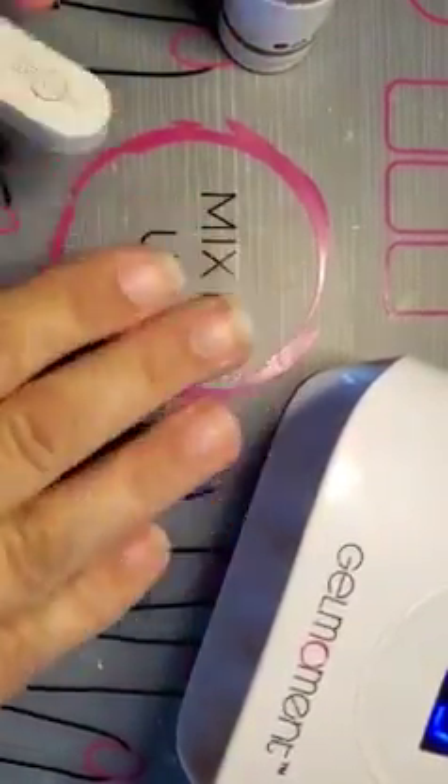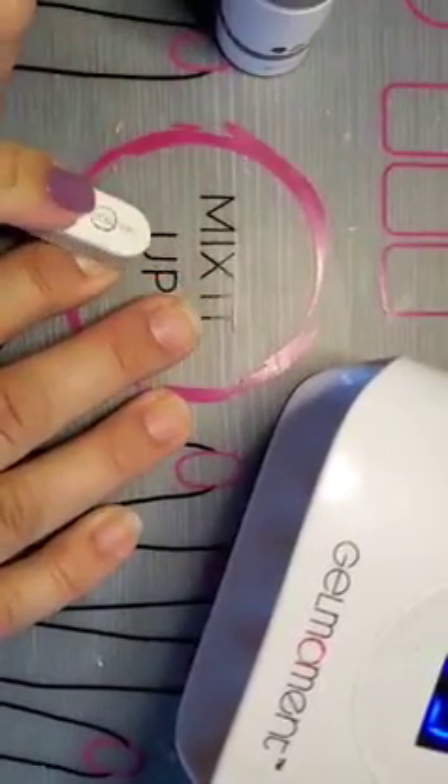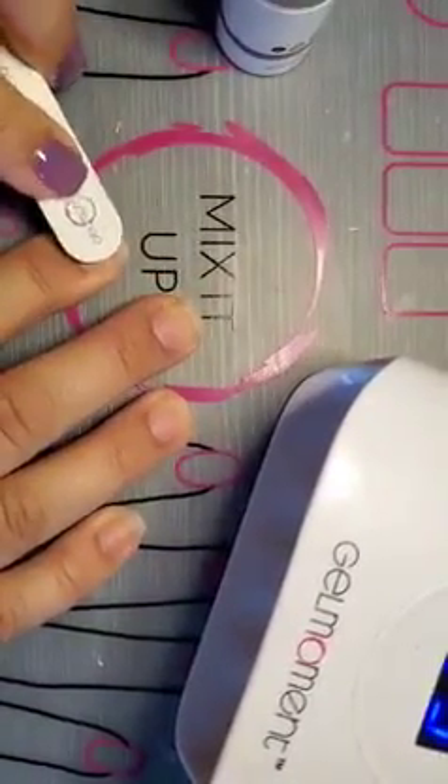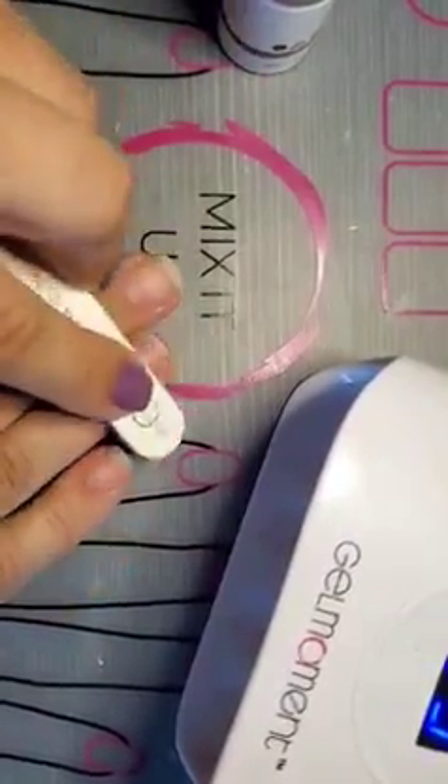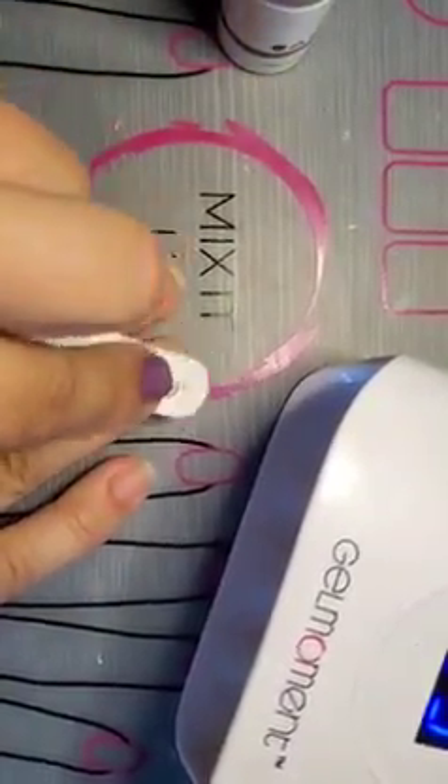The next step is to buff your nail. Buff it all around, just gently — do not push too hard, do not overbuff. It's important you don't overbuff. You're just kind of taking the shine off your nail.